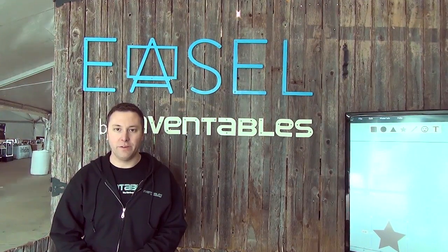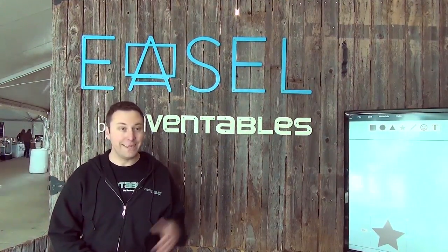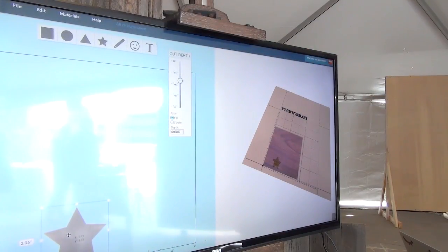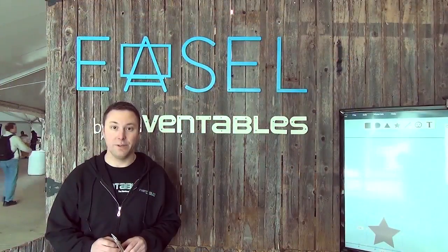Hello, my name is Zach Kaplan. I'm the founder and CEO of Inventables and we're out here at South by Southwest today launching Easel. Easel is a new software — it runs in your browser at easel.com — so you can design and manufacture something on your desktop using a CNC mill.